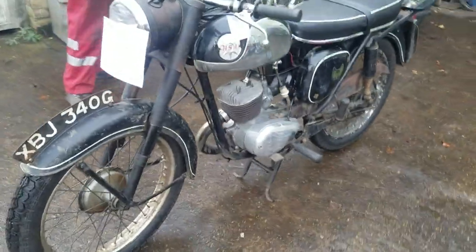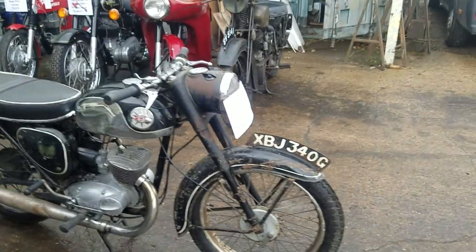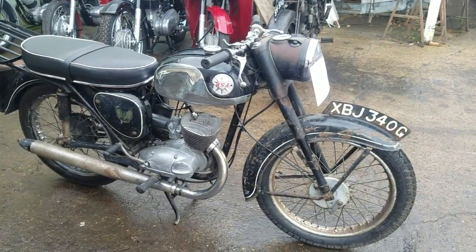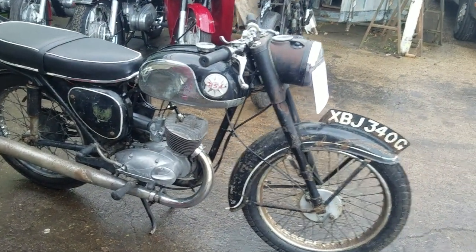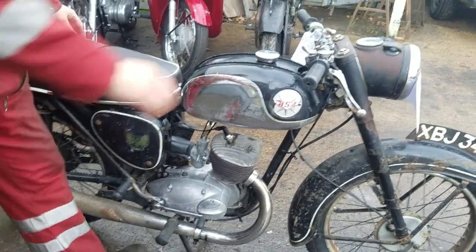West Suffolk is it? No, East Suffolk. West Suffolk is a different set of series. GV is West Suffolk — but you don't need to know that useless bit of information.